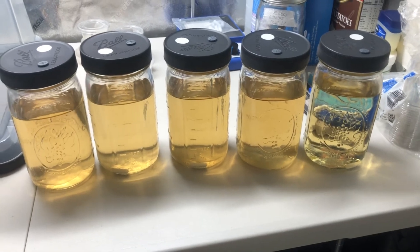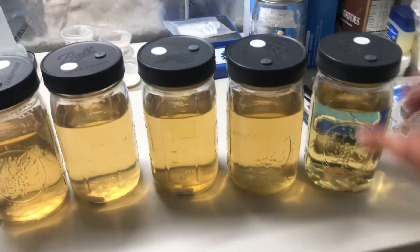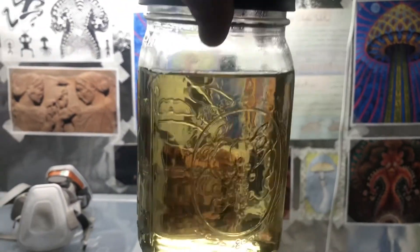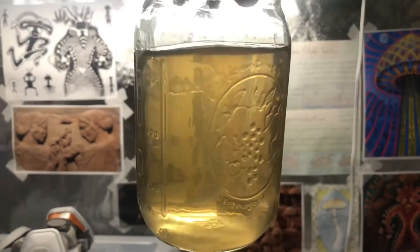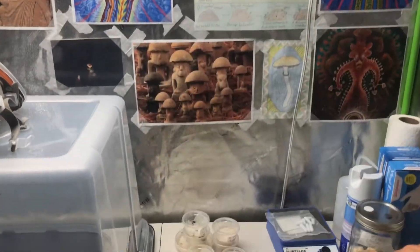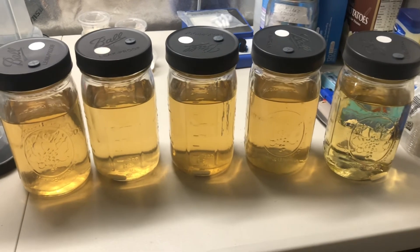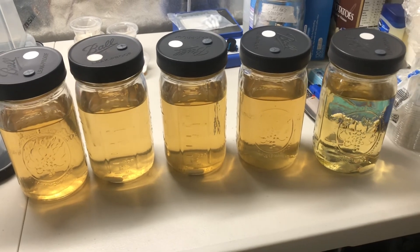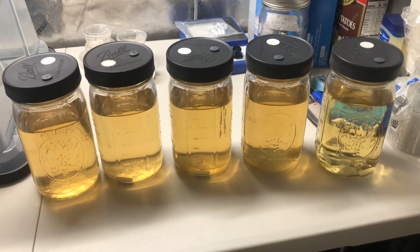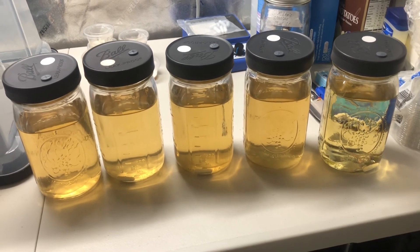I just pulled these guys out of the canner. These four are the light malt extract and this is the Karo. You can see the Karo will render a more transparent culture compared to the light malt extract, but both of these recipes should work. These are all sterile on the inside and ready for inoculation. I'll have a video out on that soon. Hopefully you found this video helpful — and yep, there you have it, how to make liquid culture.